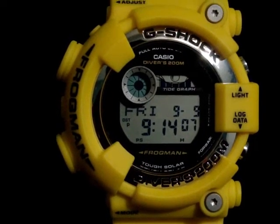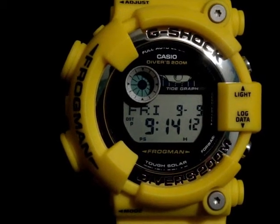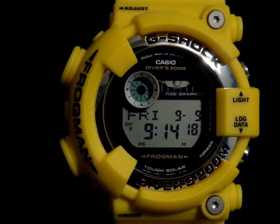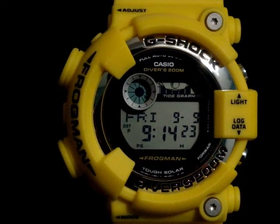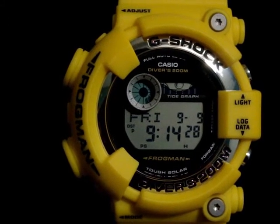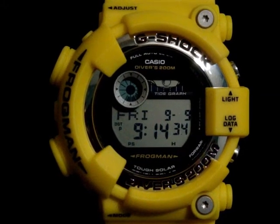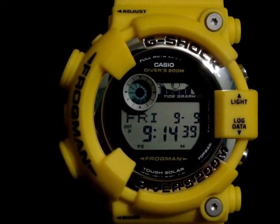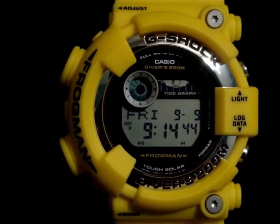That doesn't happen too often — as you see in my collection videos, most of the watches I buy are collaboration G-Shocks, mainly 6900 series, and I'm kind of scared to wear those watches. I know most people think I'm crazy, but I just choose to keep them brand new in a case. I don't know for how long, but I know that one day, if not my son or somebody, someone will appreciate those G-Shocks for what they are and the condition they are in.